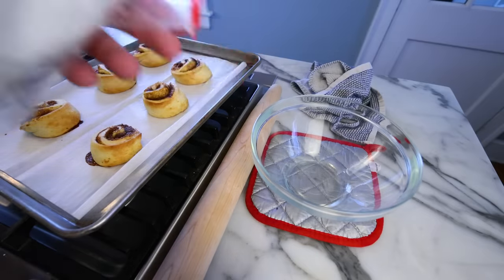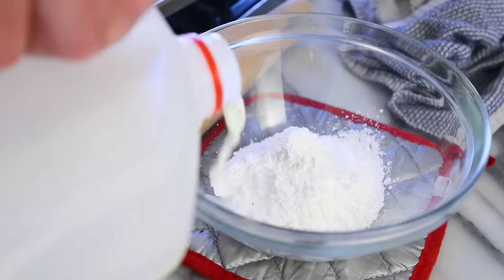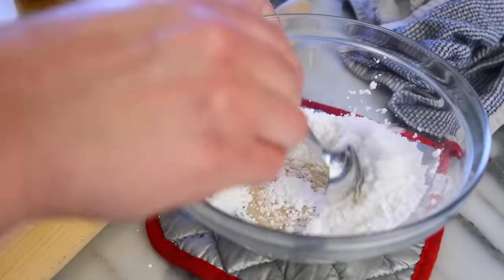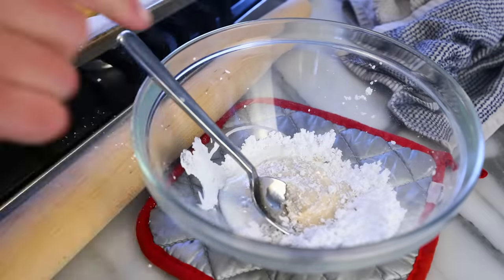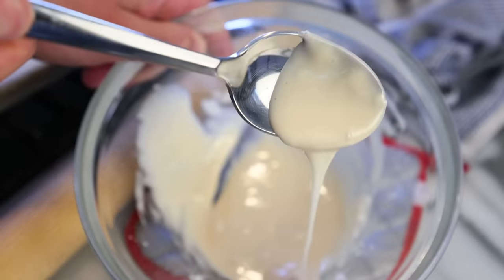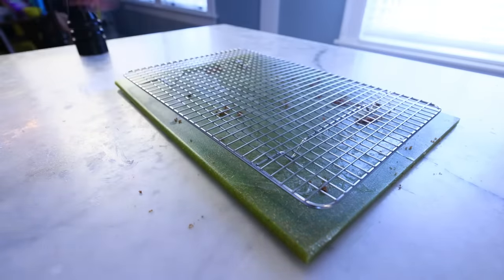Meanwhile, I'll mix up the more conventional glaze. It's just a pile of powdered sugar, a little glug of milk, and an even smaller glug of vanilla. Stir, and really, it takes a tiny amount of milk to get this all dissolved into a smooth, thick glaze. You could glaze the rolls on their parchment paper, but let's do this professional-like on a rack.